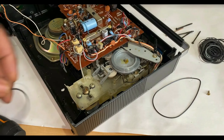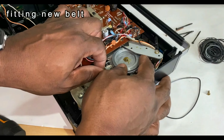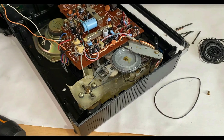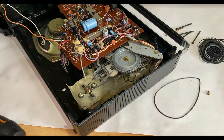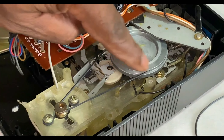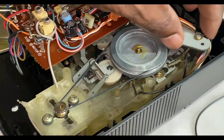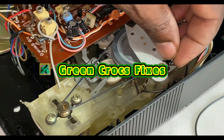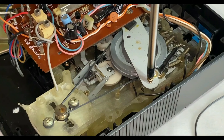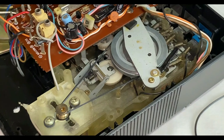I've got a selection of belts and I've found one that looks like a decent size, so I'll just fit that in place. Let's put the new belt on there. We'll just test that manually — it's a lot better. A little bit twisted but it will untwist itself. So it's just a matter of putting the capstan retaining bracket back over and just tightening that back down, and the other screw.